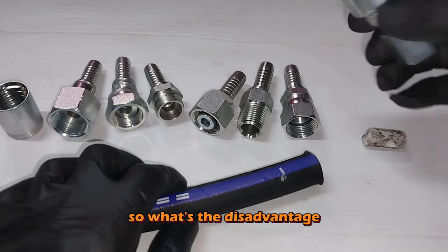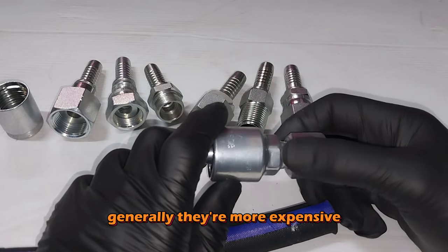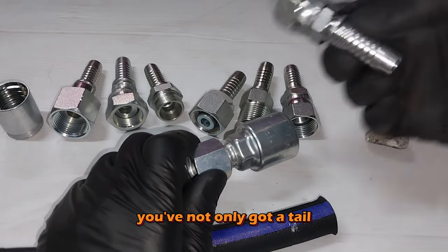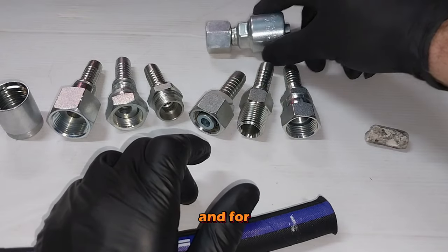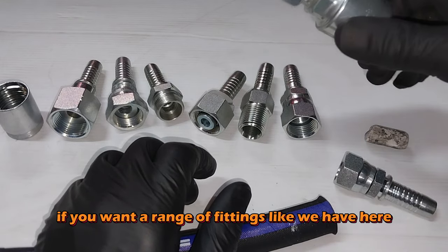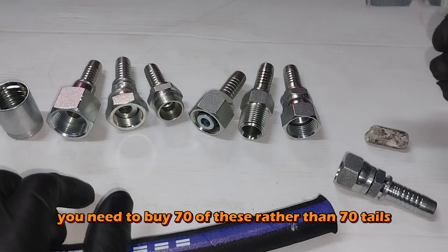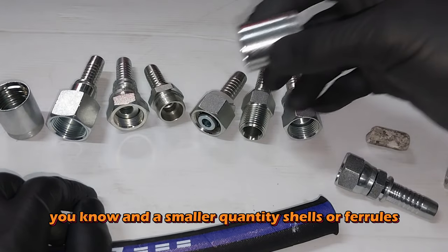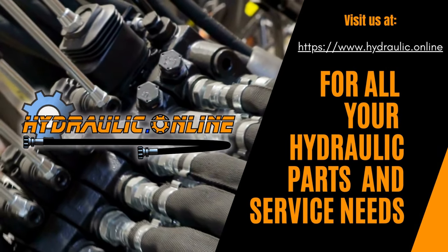So what's the disadvantage of one-piece fittings? Generally they're more expensive and take up more space, because you've not only got a tail but a shell with the tail. So if you want a range of fittings, you need to buy 70 of these rather than 70 tails and a smaller quantity of shells or ferrules. Basically, that's it.